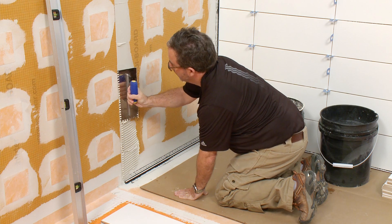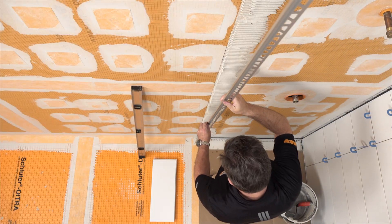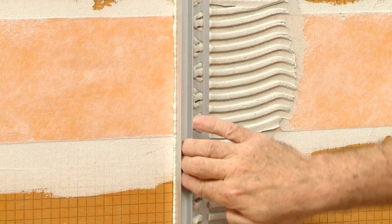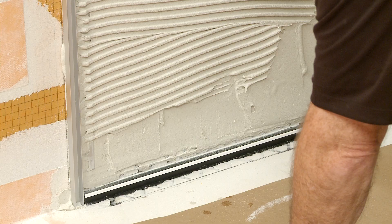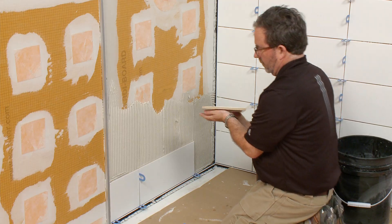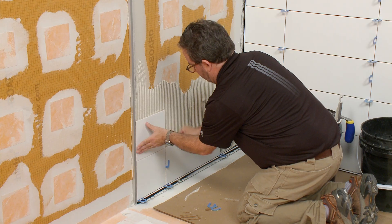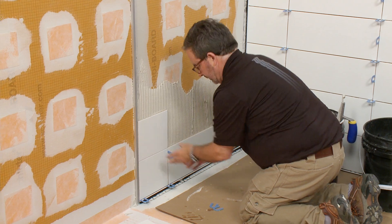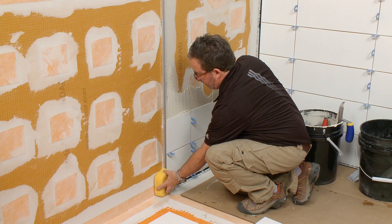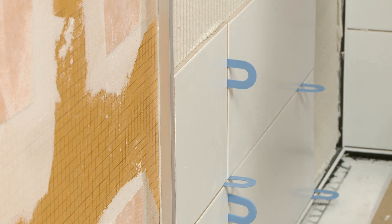Using a notched trowel, apply thinset mortar to the area where the Deco SG will be installed. Firmly press the anchoring leg of the profile into the thinset mortar. Next, trowel additional thinset mortar over the anchoring leg — this is necessary for full coverage and support of the tile edges. Solidly embed the tiles into the thinset mortar so that the tiled surface is flush with the top of the profile. Leave a space of approximately one-sixteenth to one-eighth inch for grout. Don't forget to remove excess setting material from the profile immediately to avoid any damage to the finish.